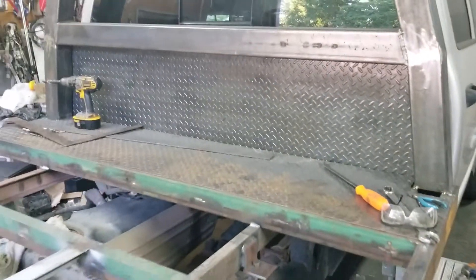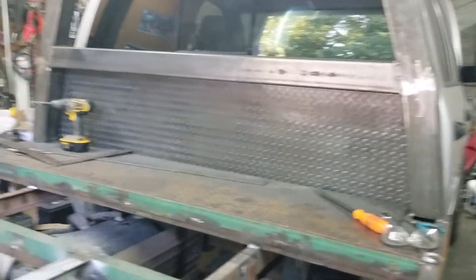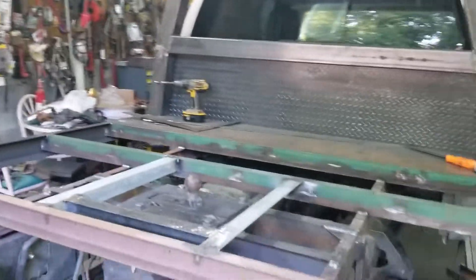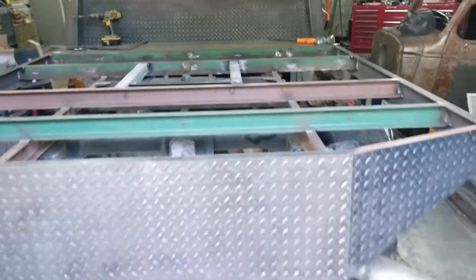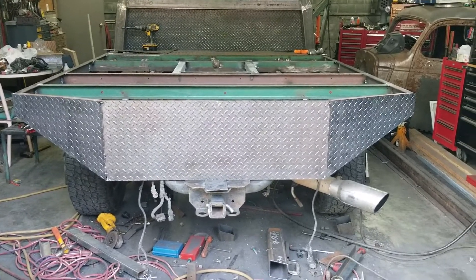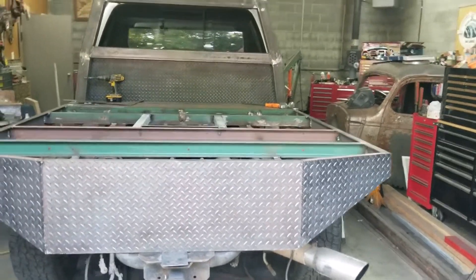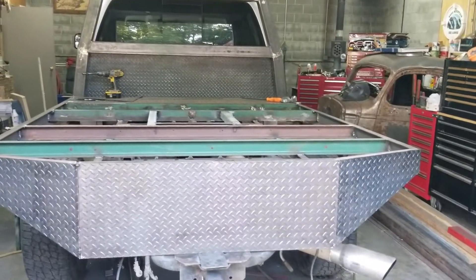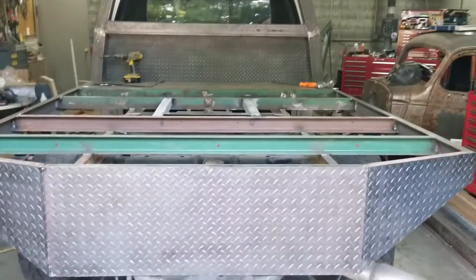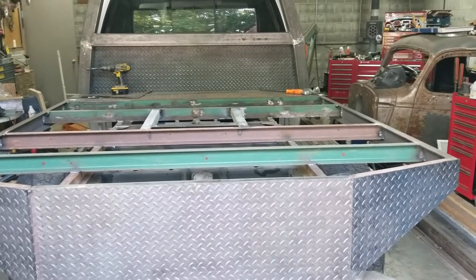Got the headache rack diamond plate in. Got the back tacked on — I ain't welding it yet but it's tacked on. Still got to cut the lights and everything in but I ain't got that far yet. Fixing to go out here and get another piece of diamond plate and get it cut out and put on one side.